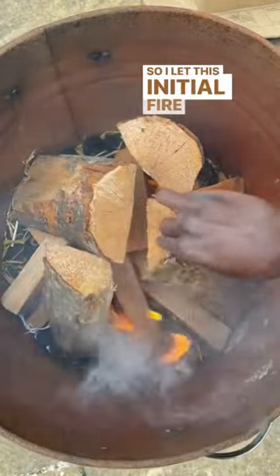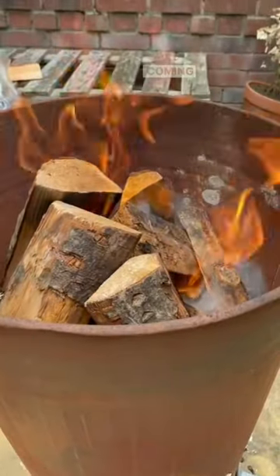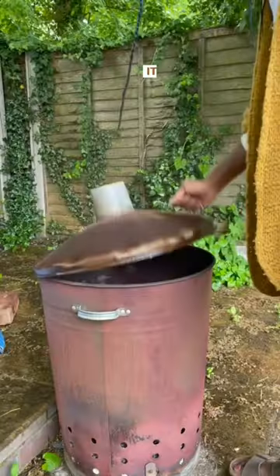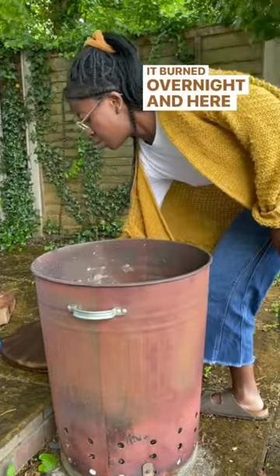I let this initial fire burn for about an hour before coming back to check on it and cover it up. It burned overnight, and here were the results.